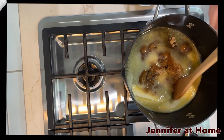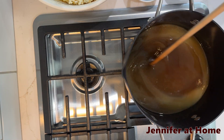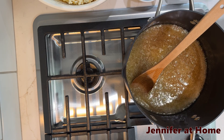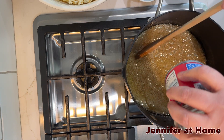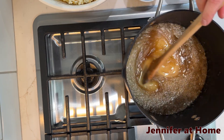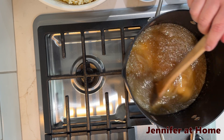We are going to bring this mixture to a boil. Now that our mixture is at a boil, we're going to pour in our 14-ounce can of sweetened condensed milk. Our sweetened condensed milk is in, and now we're going to stir this and continue boiling for four to five minutes.